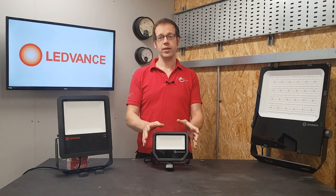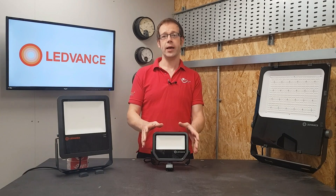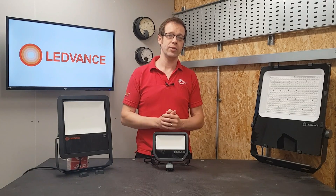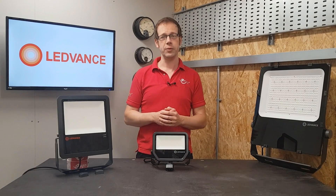Another real strength of this range is just that — the range. This style of fitting is available in black or white, warm white at 3000 Kelvin or neutral white at 4000 Kelvin, and in 10, 20 or 50 watts.